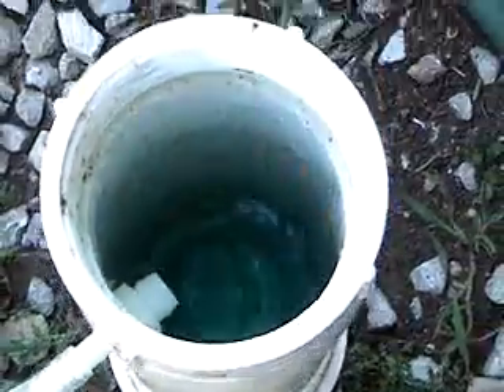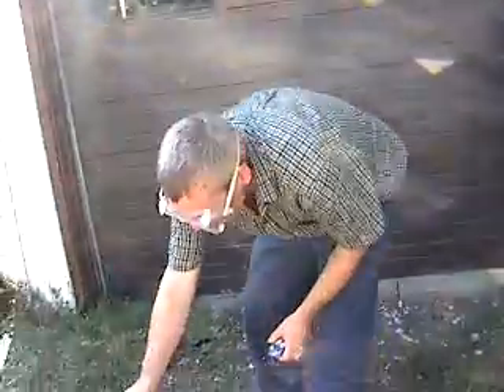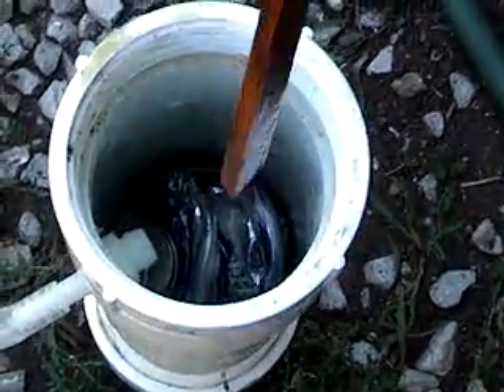In case you didn't see this device up close, all it is is a PVC pipe. One can, two cans, three cans — I'm going to stuff them down in there.